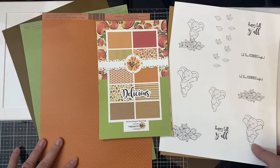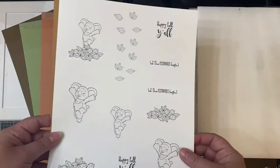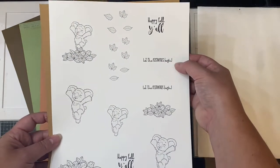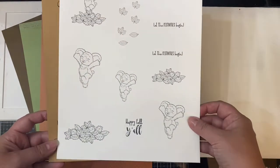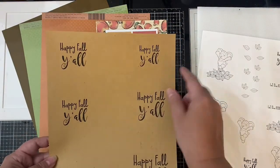These are the Festive Friends Digital Images that I printed out using my laser printer. I made several different sizes of the koala and the sentiments because I wasn't sure which size I wanted to use. I also printed the Happy Fall Y'all sentiments onto some craft paper, and this is what I'm going to use for this first card.